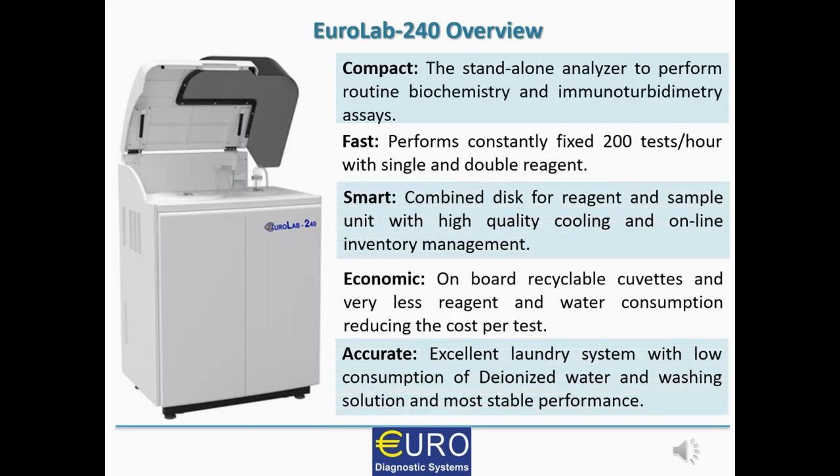To take an overview of EUROLAB 240, it is a compact, stand-alone, flat-top fully automated analyzer to perform routine biochemistry and specialized immunoturbidimetry assays. It is fast because it can perform constantly 200 tests per hour with a mix of endpoint, two-point, and kinetic assays — even those that are single reagent or double reagent. With a typical workload in a laboratory, it can offer 200 tests per hour throughput.